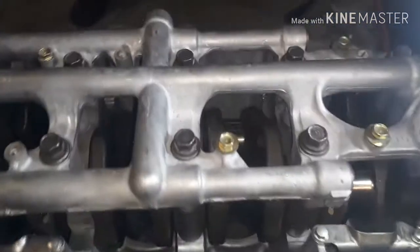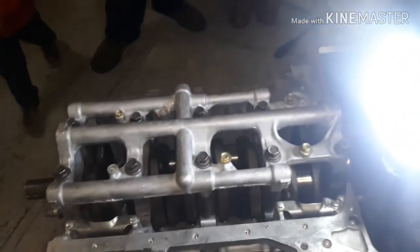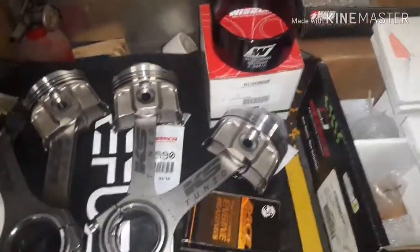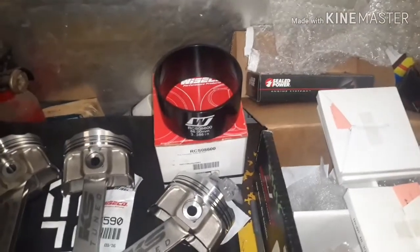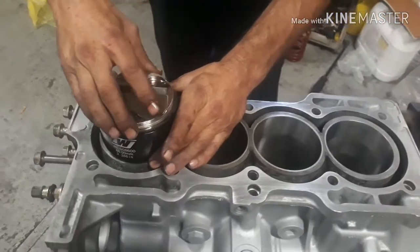Plastigauge and cleaned up. Going ahead and get started on the rings — put the rings on, get them clocked, and get them in there. Alright, Sam's got his fancy piston ring compressor.